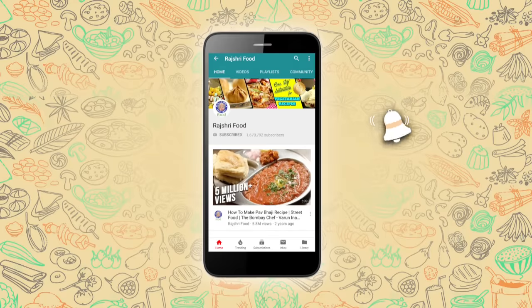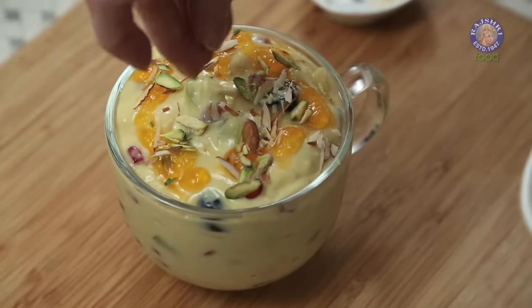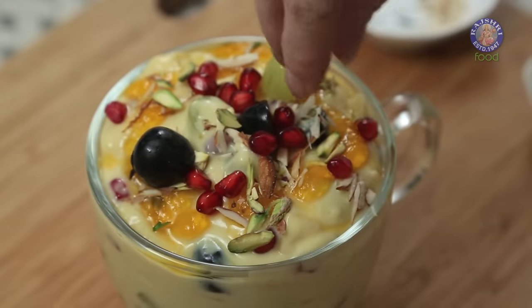Subscribe to Rajshri Food and click on the bell icon for more updates. It's summer and vacation time, and moms always need recipes that are quick and easy, which are healthy as well as delectable to their child's palate. Something as simple as a Fruit Custard is today's recipe. So let's begin.